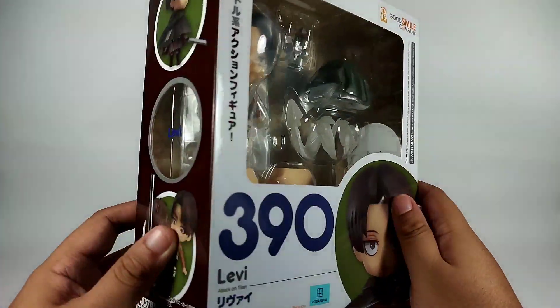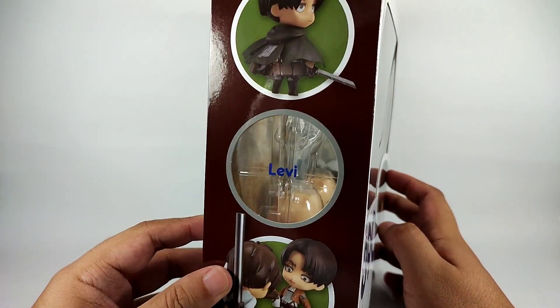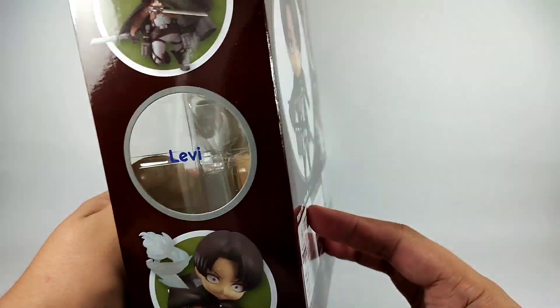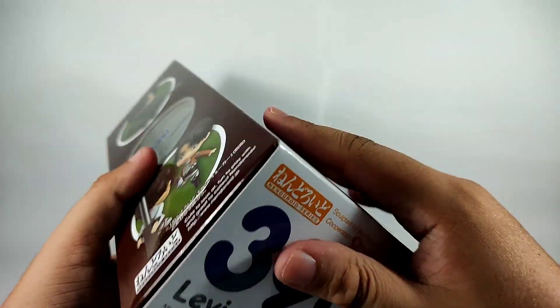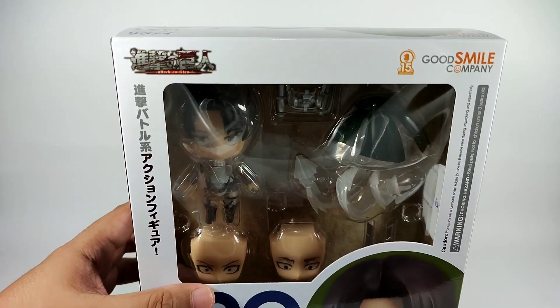Here's the front of the box, the side, the other side, and of course the back. I think I also forgot the bottom part of the box, but that covers the main box overview.